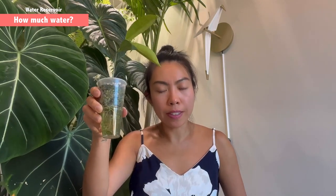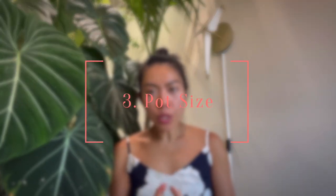Let's move on to the third part: the choice of pot. Pot choice depends on the density of the root system, not on how large the plant is above ground. If the plant is huge but has a minimal root system, it is more important to have a smaller pot so the roots won't suffocate in an overly moist substrate. You can size up the pot in accordance with how much the roots have grown.